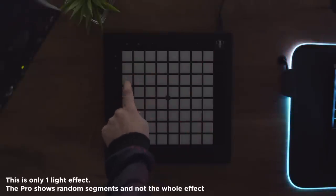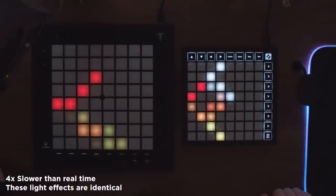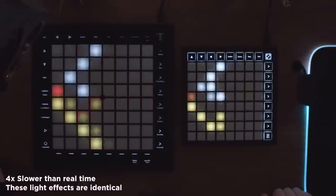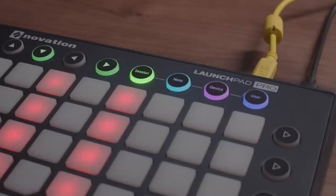There's also a lack of consistency in processing lights between the Launchpad Pro MK3 versus the Mini MK3 and X. The Pro seems a lot slower and can't handle light effects that are slightly quicker than average, whereas the other two handle it just fine. Put it in slow motion and it's obvious something's going wrong. Light shows aren't Novation's main advertised focus for this device, but coming from the old Launchpad Pro — which felt like a light show designer's dream — this is an odd step backward.